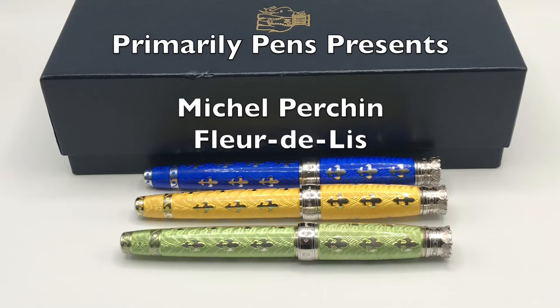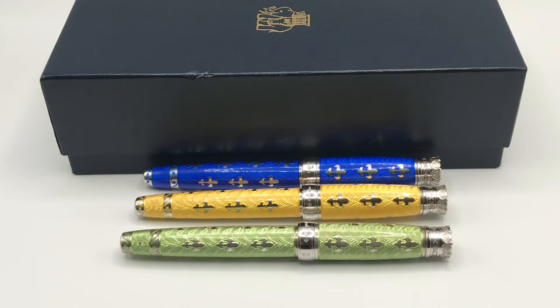Greetings, this is Brandon with Primarily Pens. Today I have three Michele Prachan fleur-de-lis fountain pens. Michele Prachan is no longer creating pens, but when they were active they specialized in enamel pens. This gives me a great opportunity to talk about enamel, since the fleur-de-lis uses both types of enamel.